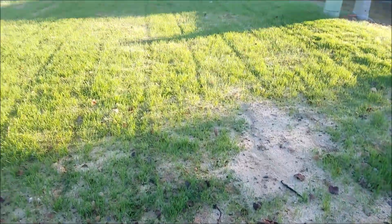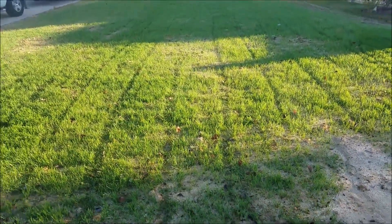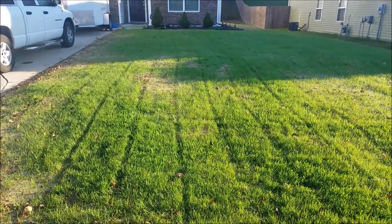My main objective this year is to get my yard growing, and I think that we are starting to accomplish that. I think it's going to look good once I get it all done.